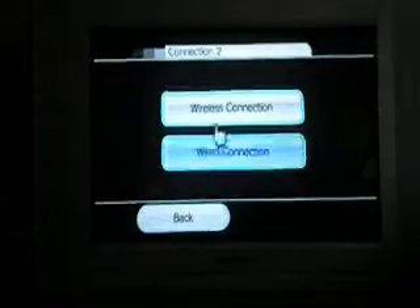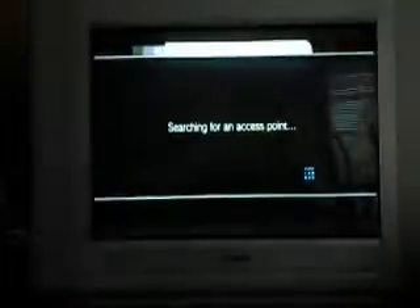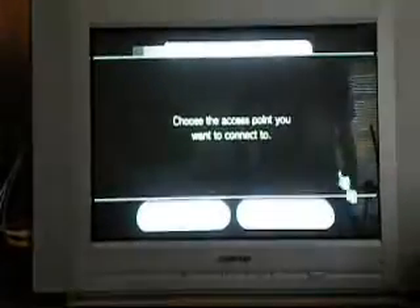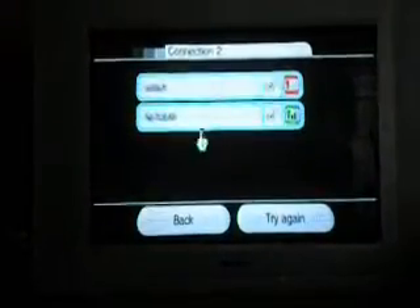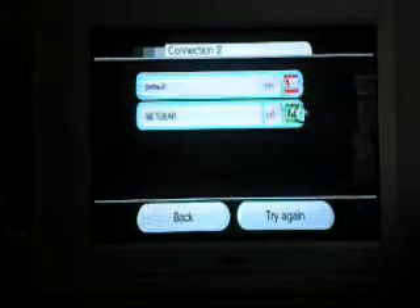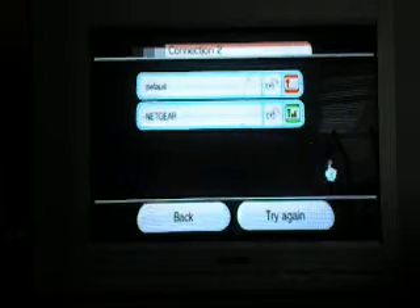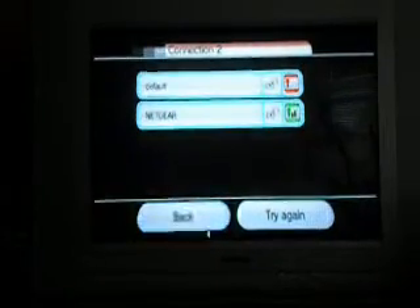For your wireless connection, you press Wireless Connection and press Search for an Access Point. Press OK, and then you choose one of these. Don't do anything that has that little red thing, because that means it has a bad connection. And if you have some type of password-protected wireless network, then you're going to need a password — you can go ahead and ask your parents about that.